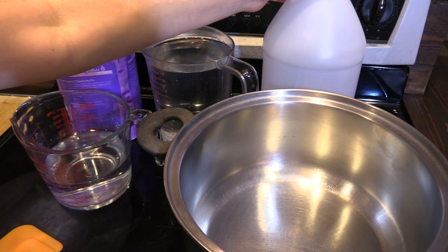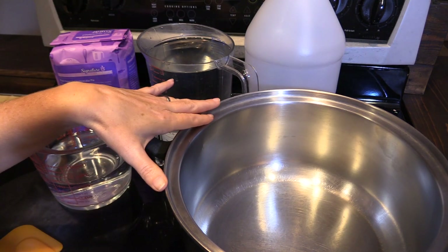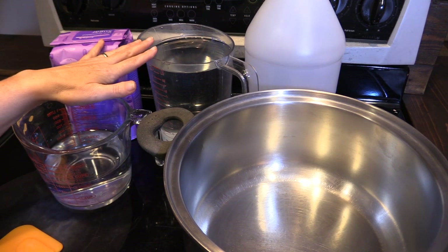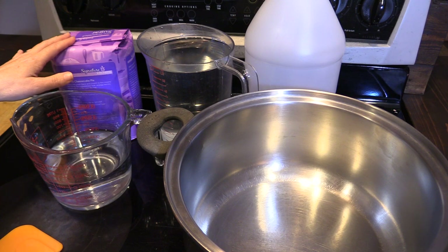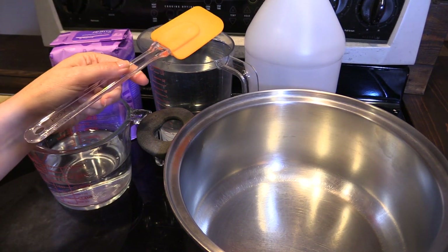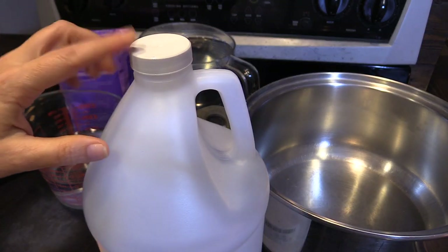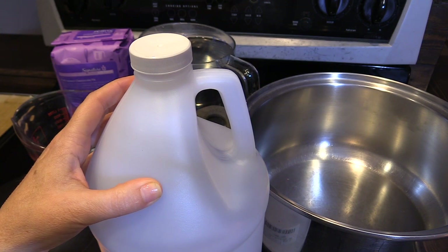You're going to need a gallon jug and a pot to heat your water in. For this we're going to use two and a half quarts of water and five pounds of sugar. You'll also need something to stir your sugar water mixture with. Depending on the mouth of your jug, you may need a funnel to pour your mixture into the jug for storage after it's cooled down.